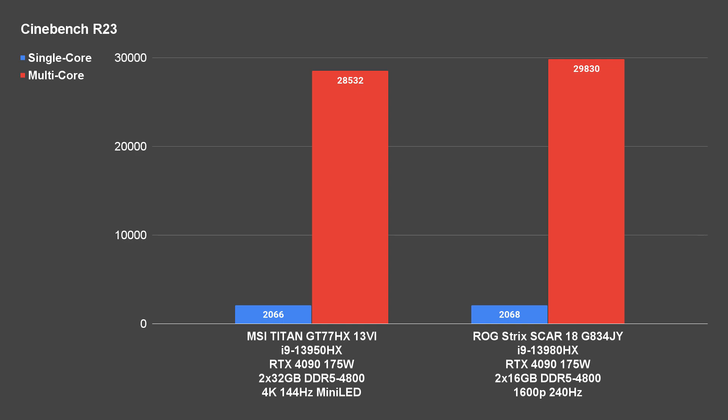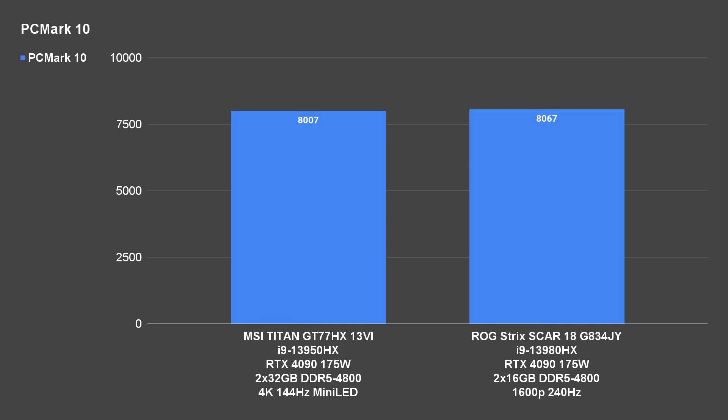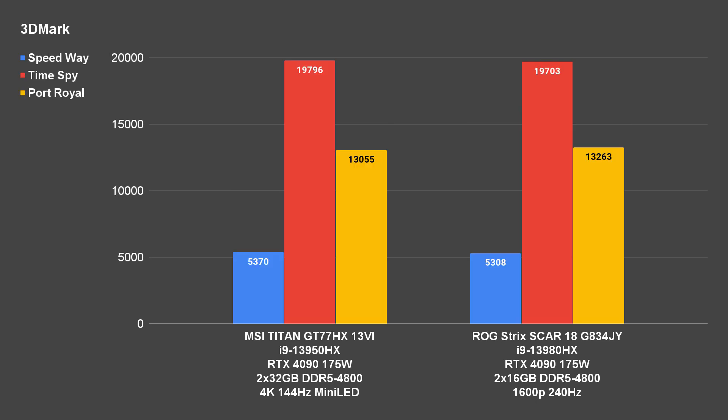Cinebench shows almost identical single-core performance scores and a reasonable multi-core performance difference between the 13950HX and 13980HX. PCMark 10 has a negligible performance difference, and the same goes for 3DMark Speedway, Time Spy, and Port Royal, since both laptops have the same RTX 4090 GPU at a maximum 175W TGP.